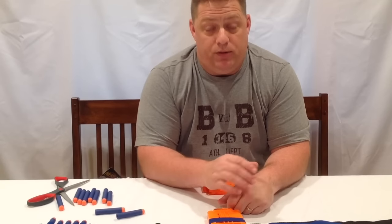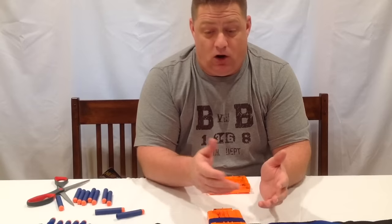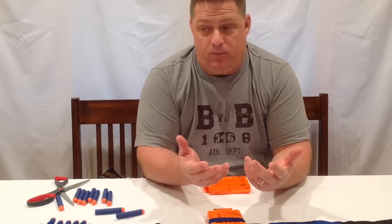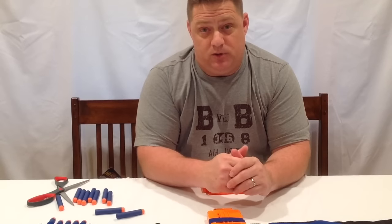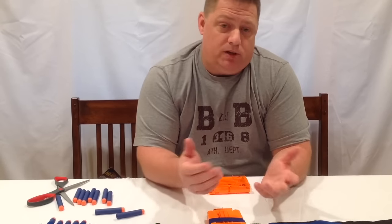I'll put buy links for both in the description, so if you want to check them out for yourself, be my guest. I saw probably about five or six other types of knock-off bandoliers, but this is the only one I tried because I was already sort of pleased with Jetting By's suction cups. There you have it, Nerf Nation — hope you enjoyed this video. If you did, comment, click the thumbs up, subscribe if you haven't already, and I'll see you next time on the CJ Nerf Channel.